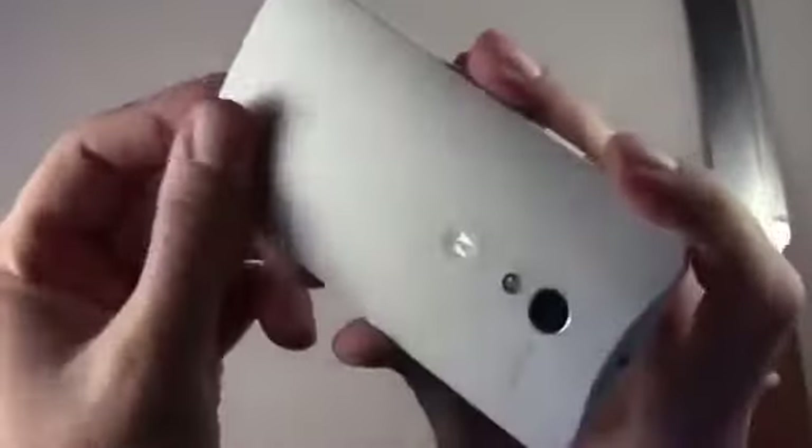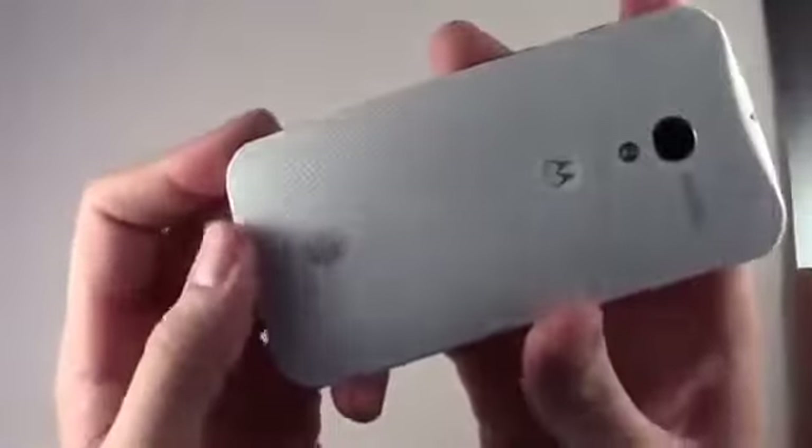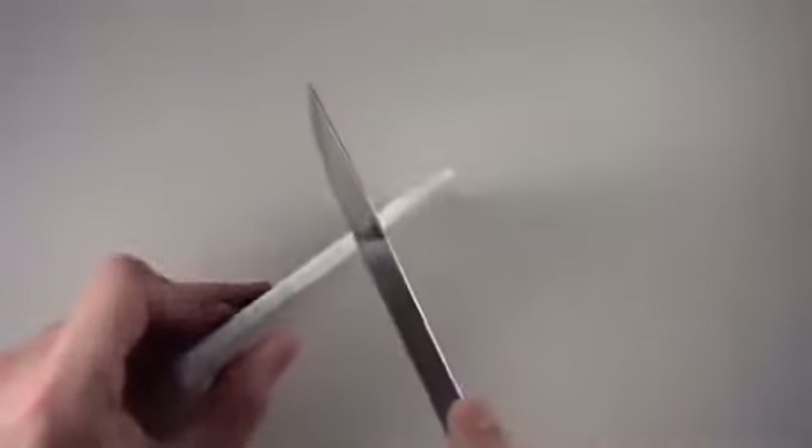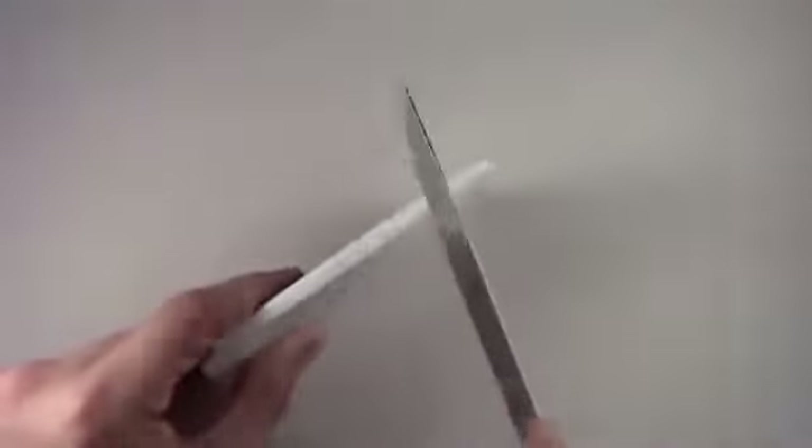Now the back — this is going to be the scariest part of the test because it didn't do that well against the keys. Way more scuff marks; you can actually see them right there. I can feel them too, and it is pretty visible when you look at it — you can see all those slashes going across the phone. Now the side, which is typically the most challenging part. I'll go ahead and scratch away.